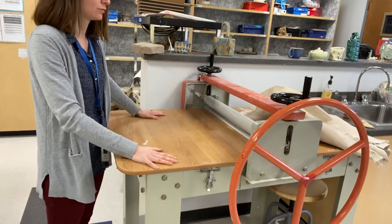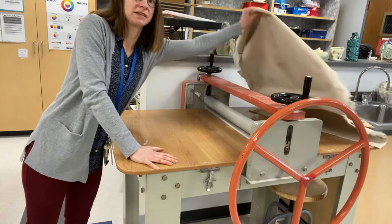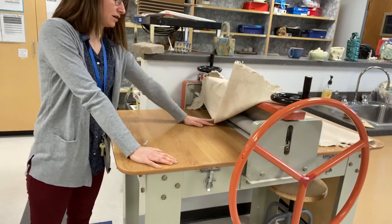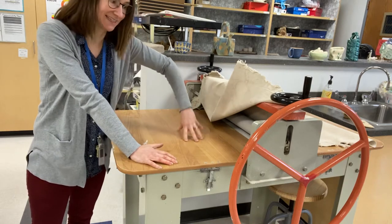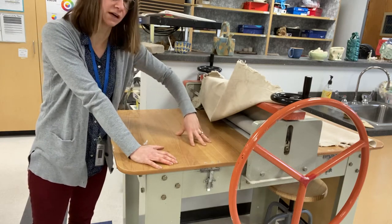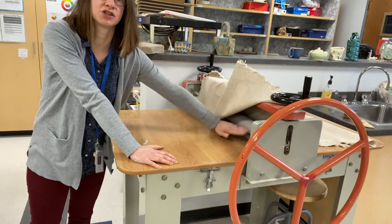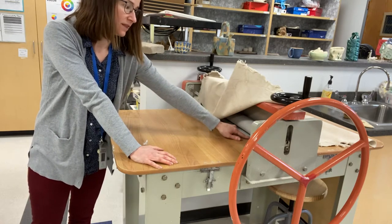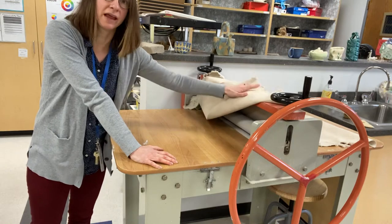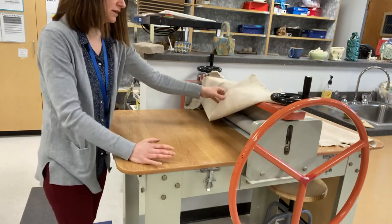I have the slab roller and this big piece of canvas that sits around here. You don't want your clay to touch this wood, which is shiny — it's a sticky surface where your clay could get stuck. You also don't want it to touch the two wheels you see here, because if the clay touches them it'll get stuck in there. The canvas is what keeps it from getting stuck through this process.